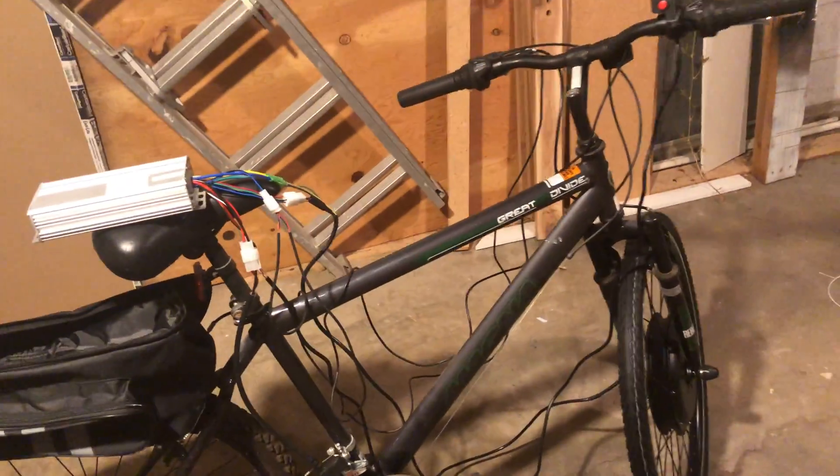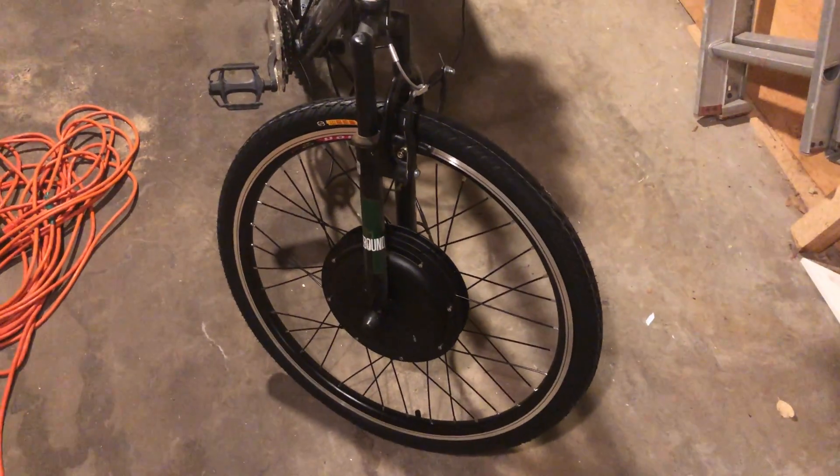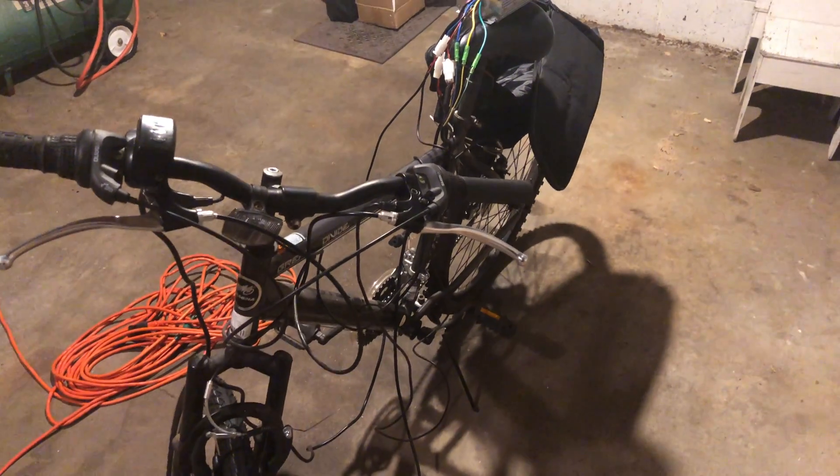That's it for now. Everything's pretty much hooked up. I still need to secure the power unit, got all the cables hooked up to the throttle, and the brakes are going — though I need to tighten the back ones. I have the front hub 1000 watt 48 volt motor installed. Stay tuned for the rest of the build and an endurance test.